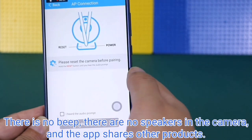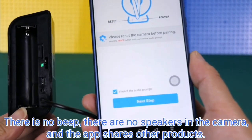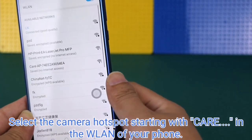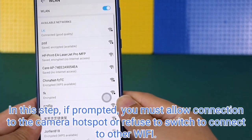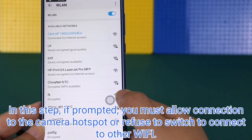Note: there is no beep, as there are no speakers in the camera. Confirm the camera has been reset, then proceed to the next step: connect the camera's hotspot. Select the camera hotspot starting with 'care' in the WLAN of your phone.